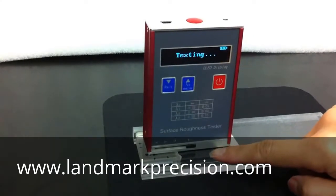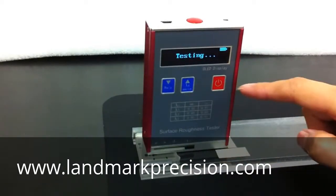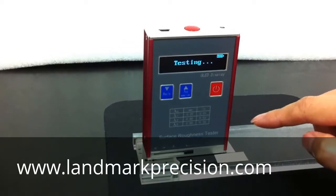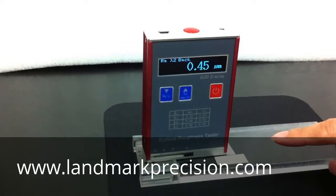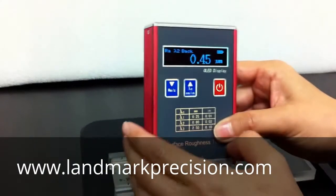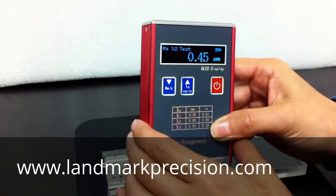The block is 0.4 micro. So we want the reading to be under 0.44 or above 0.36. So now it's 0.45, a little bit high. We want to do a calibration.